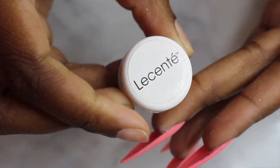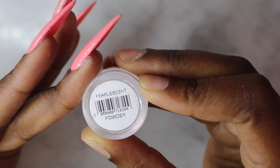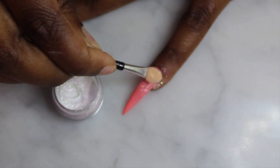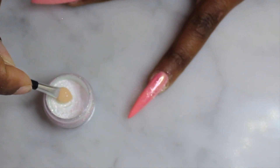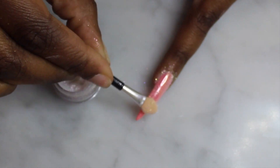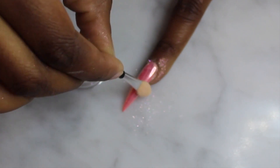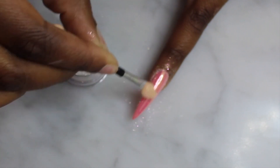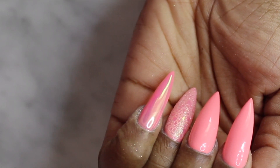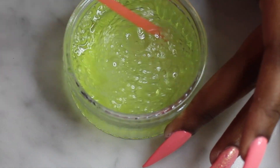Next I'm using this chrome that I bought at a beauty fair. I don't know if I can find a link for you guys, but if I find one I will put it in the description box below. I'm using a makeup applicator to rub in the chrome on the nail. Next I'm mixing up just some water and some soap.